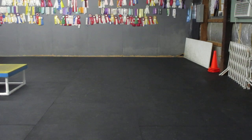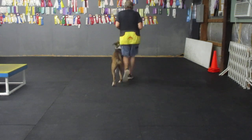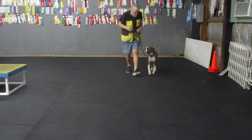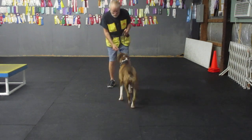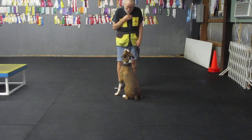Here Brody. Good heel my boy. Good heel. Here Brody. Good heel. Good. Here. Sit. Good. Good sit.